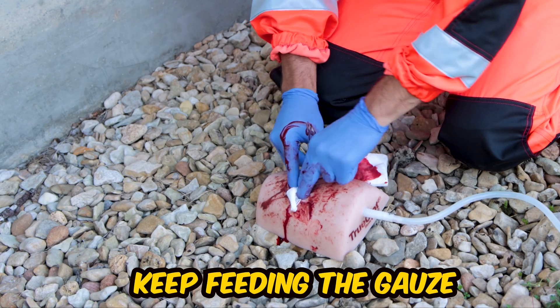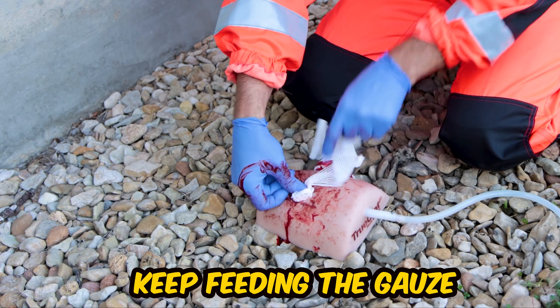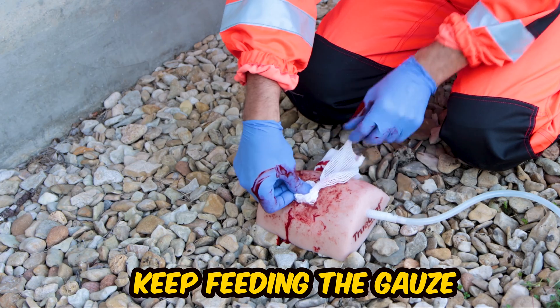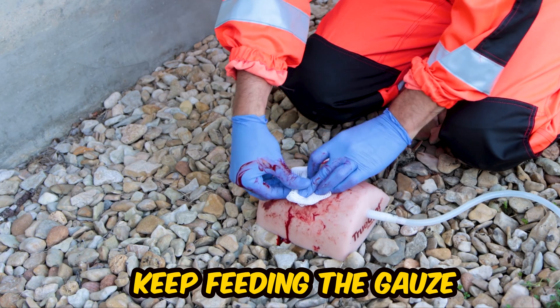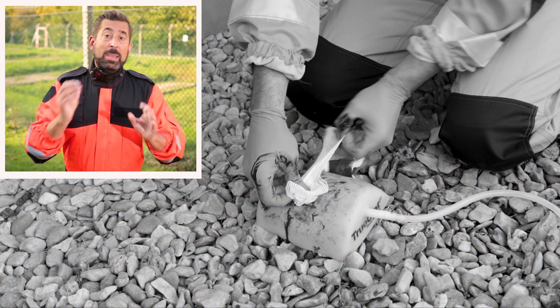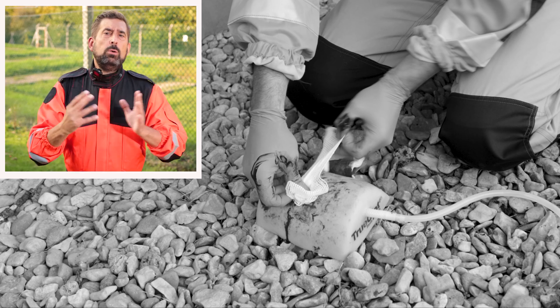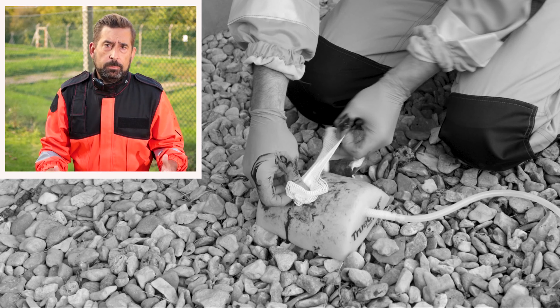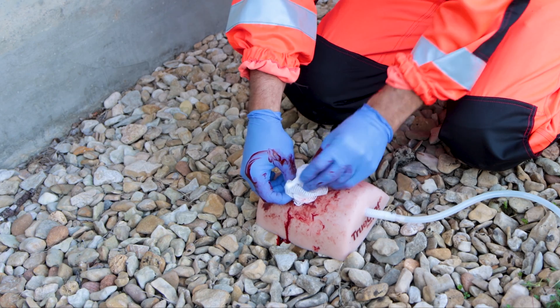Keep feeding the gauze inside the wound, replacing one finger with another, making your way back from the wound, making sure all the pressure is directed to where the blood is coming from. Make sure the gauze isn't going to shift or move anywhere else in the wound, causing already formed clots to dislodge.